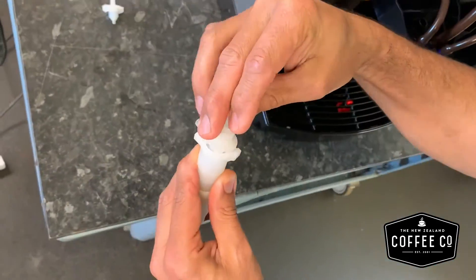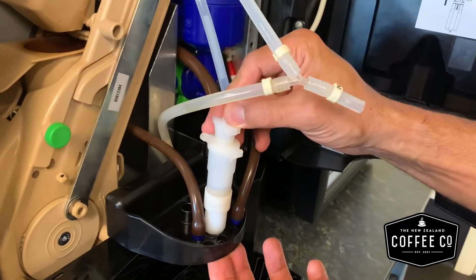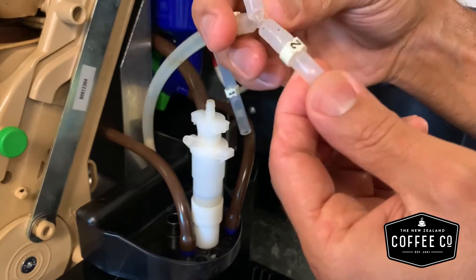Reassemble the milk nozzle as shown, then place the milk nozzle on the spout support and reinsert the tubes.